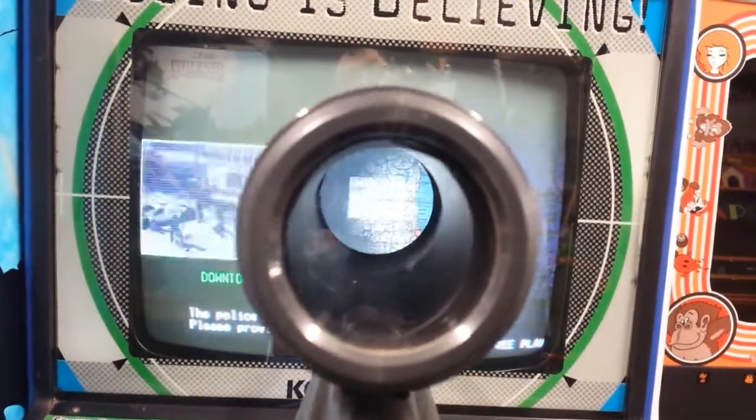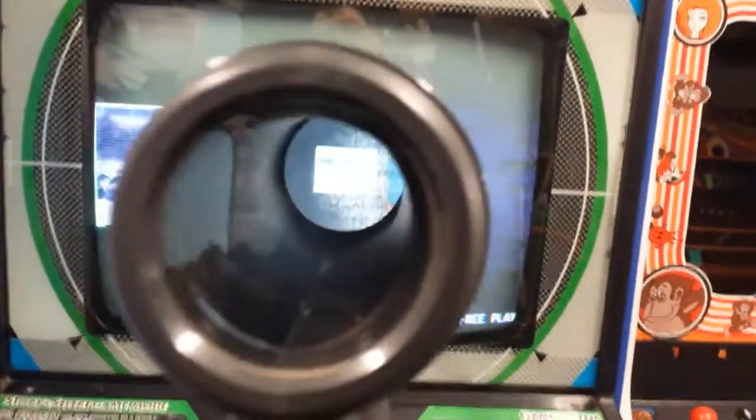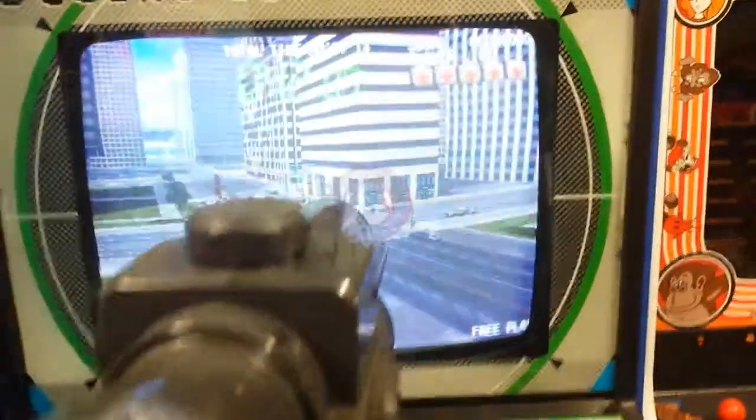The police are returning fire. Please provide backup. There's the map, and there's what you can see there. The scope's off right now, but you move it around and it shows you roughly where you've got to go.